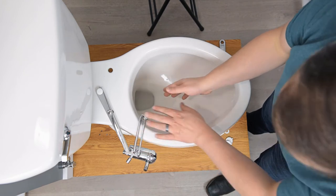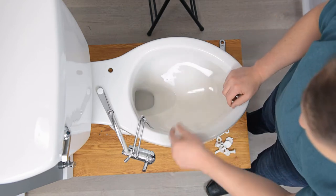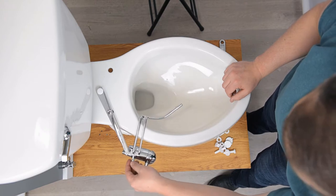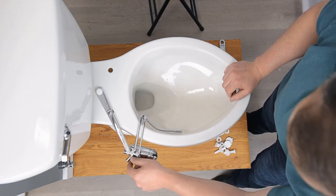You'll also notice that these arms go over the rim of the toilet bowl, which allows the nozzle to hide inside the toilet bowl under the rim. This allows me to move this nozzle for front wash or rear wash, and even adjust it a little bit as needed to get that positioning perfect.